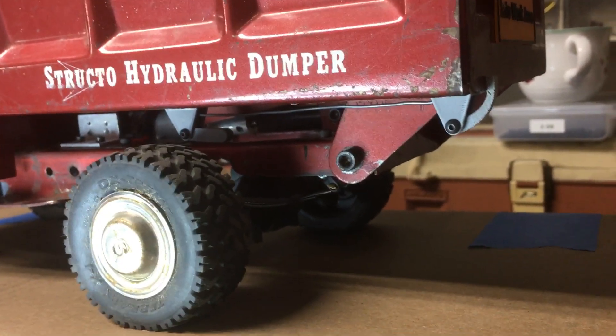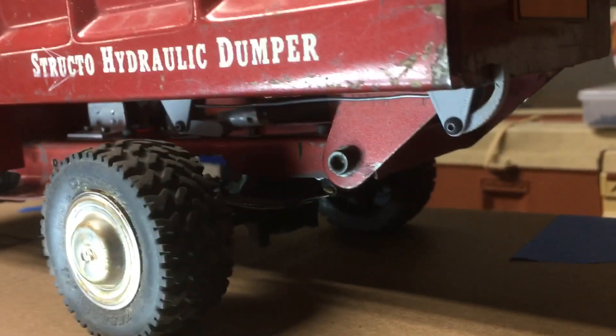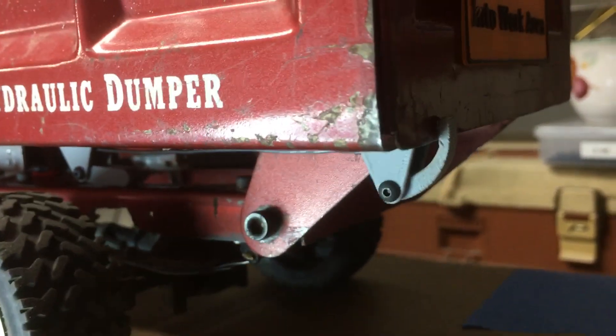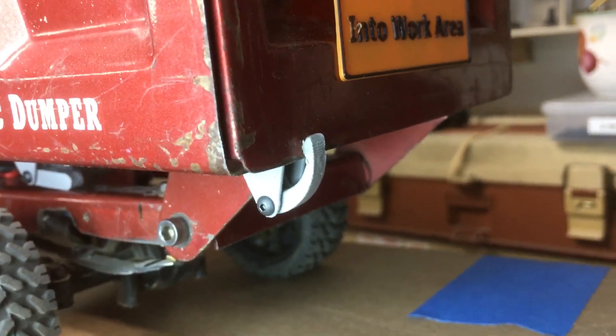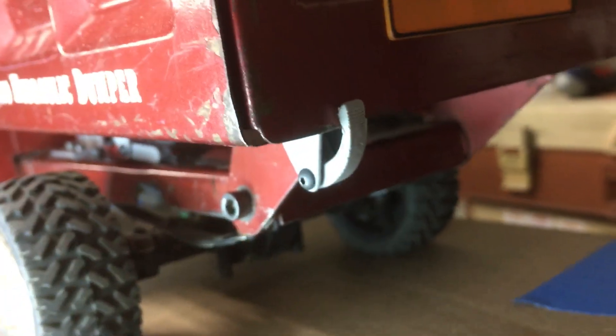Anyway, this is stuff that I designed in Fusion 360 and printed on my printer, and I think I got something fairly good. I wish the rear latch was just a little bit smaller, which it couldn't be made that way, but this is what I've got for now. There's the latch mechanism itself — it's a little bracket that's also printed.